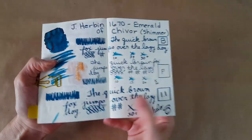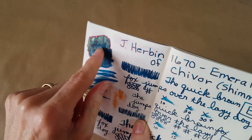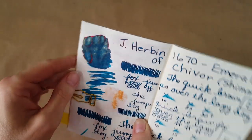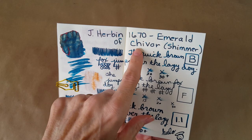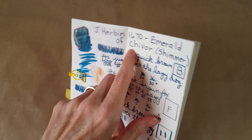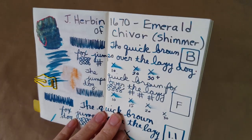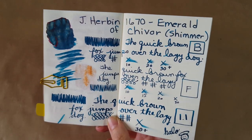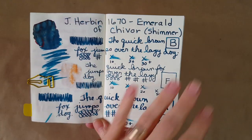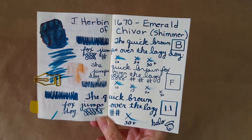Now let's get into Tomoe River 52gsm paper. You get all the beauty there is to get on this paper — the red, the gold sheen, the shimmer — it's really nice. You get shading where letters are lighter at the top with a red tint, and there's even haloing around numbers and the plus sign, though it's difficult to show on camera. It took a long time to dry on here, which was insane.